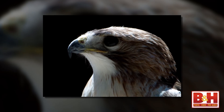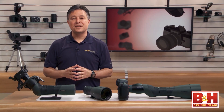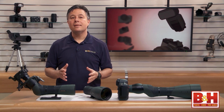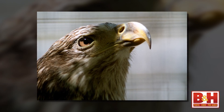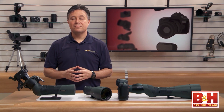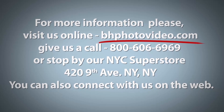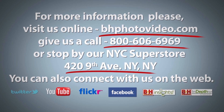That's a good overview of available Swarovski digiscoping gear. Up next, we'll get into the fun stuff — shooting things that are football fields or even miles away — and some tips for getting the best possible results from your digiscoping experience. Make sure to watch part two. For B&H and Kelby Training, I'm Larry Becker. For more information, please visit us online, give us a call, or stop by our New York City Superstore.